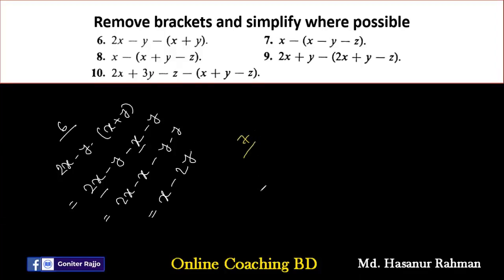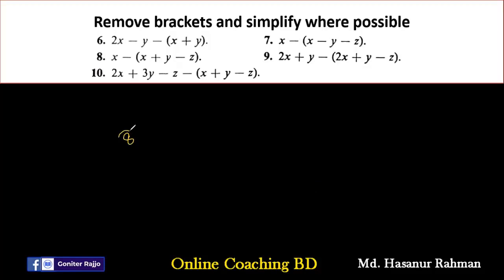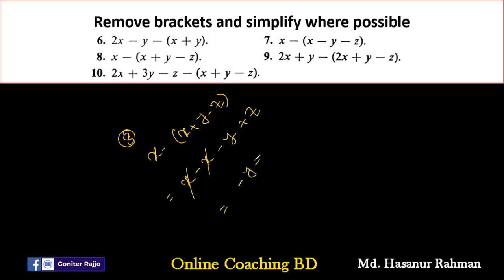Number seven says X minus (X minus Y minus Z). Expanding: X minus X plus Y plus Z. We can cancel X and X, so the final answer is Y plus Z. Number eight says X minus (X plus Y minus Z). Expanding: X minus X minus Y plus Z. Cancelling X and X, the final answer is minus Y plus Z, or Z minus Y — both are correct.